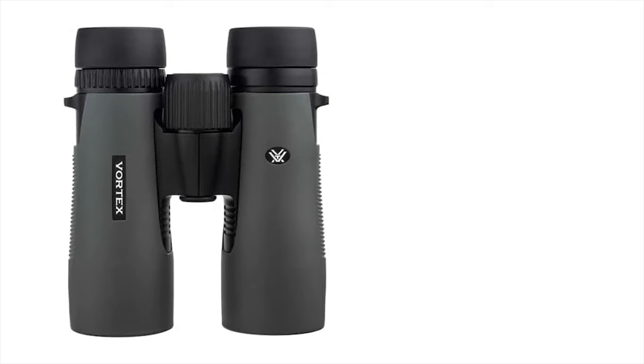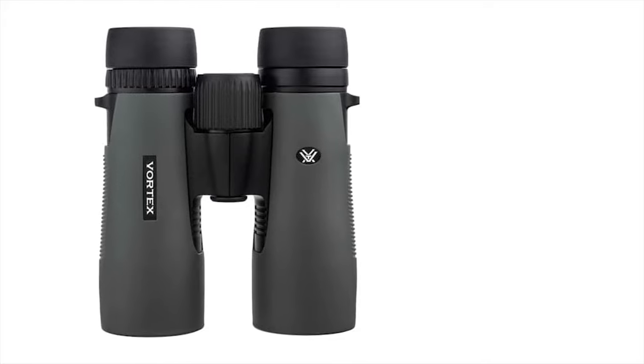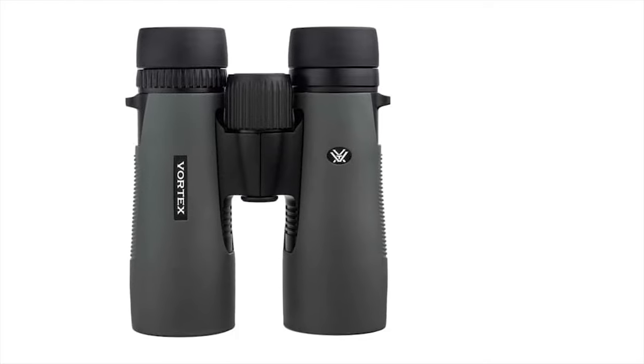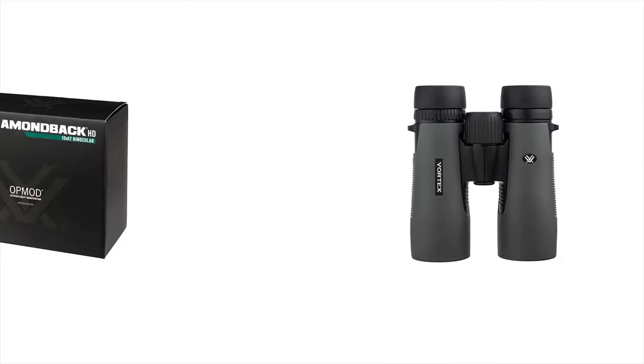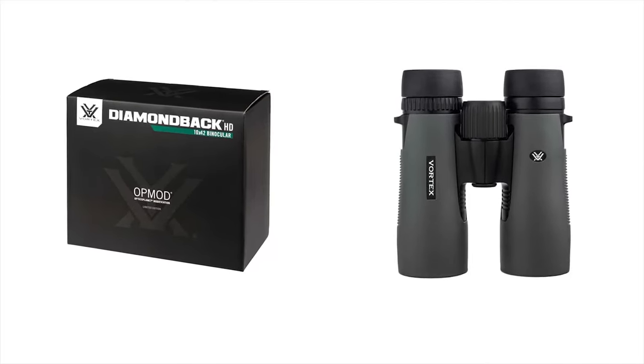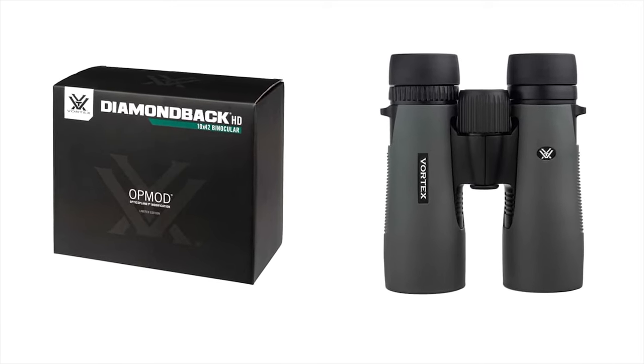While Vortex recommends these binoculars for anything from bird-watching to hunting, or if you just need to see something far away, this Vortex OpMod Diamondback Roof Prism Binoculars is the best choice for your travel.